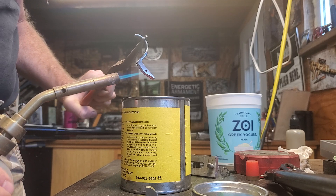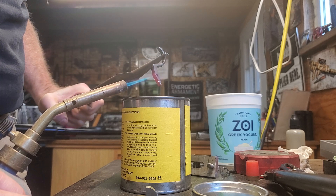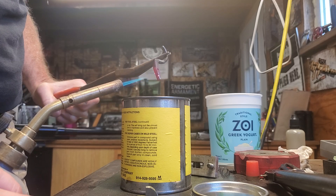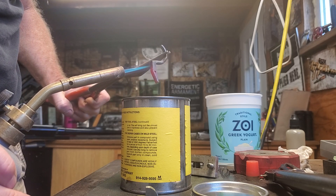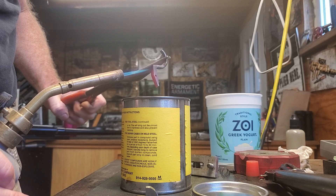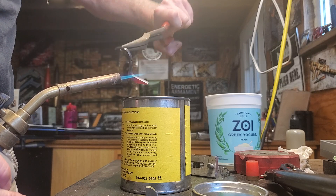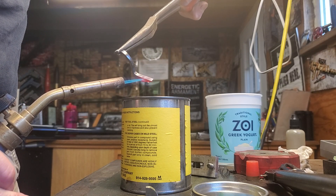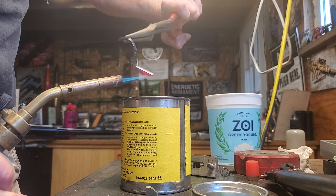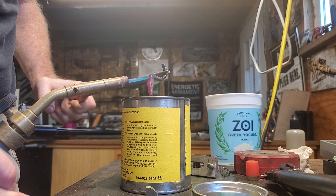I'm basically just heating it up — you make it go red, trying to get some red color. Once we get it hot enough, you put it into the case hardening compound and you stir it around. Then you bring it out, heat it up again, and you quench it. It's kind of a fun process, it's fun and exciting to watch. I enjoy doing it because this is how they did it in the old days.